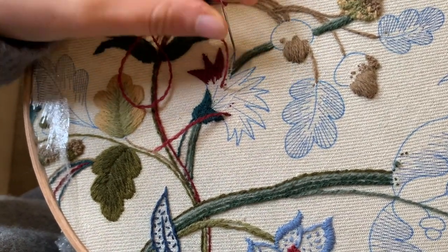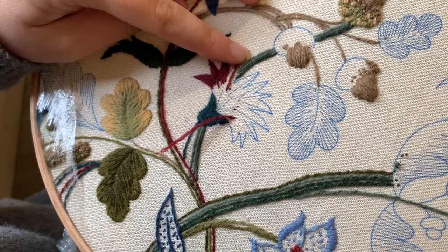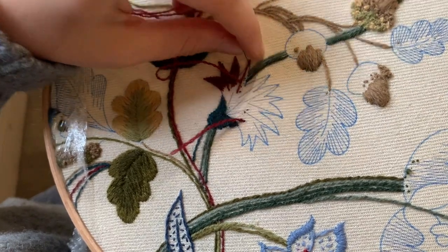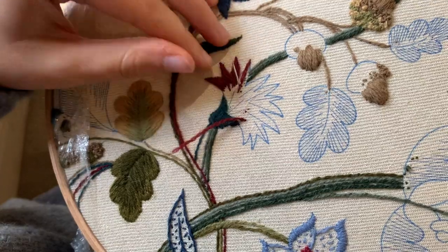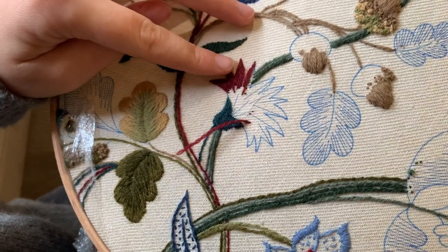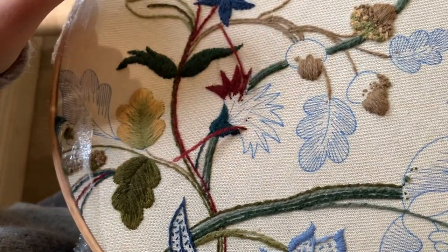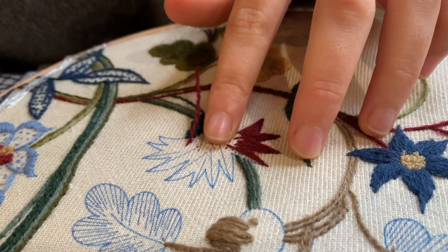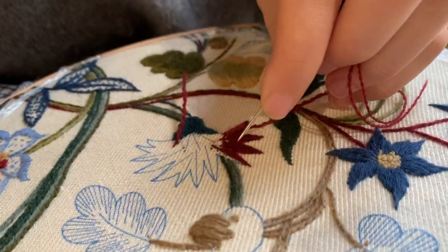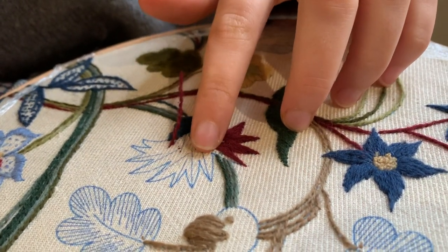So I'm going to come to the tip like that and then I'm working my way back first. I'm going to come up, just going stitch by stitch — a long stitch then a short stitch — come back to the middle and do the other side.